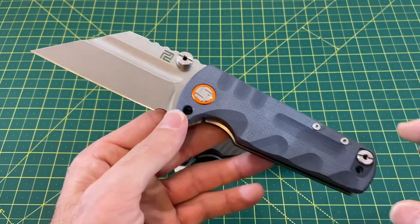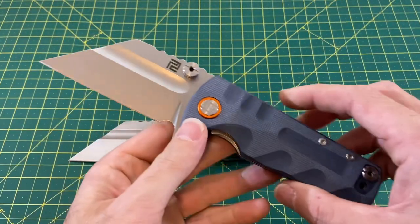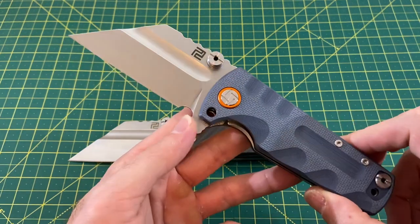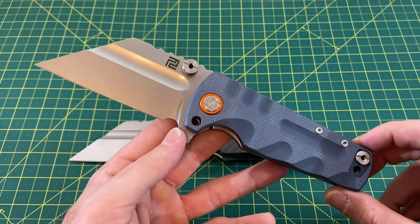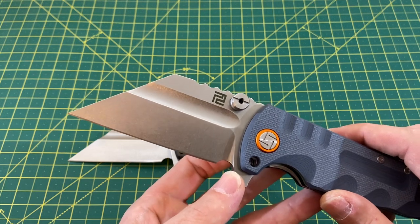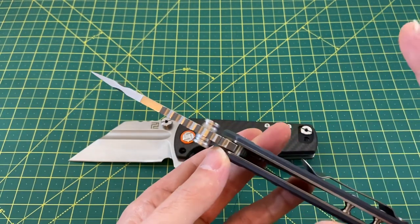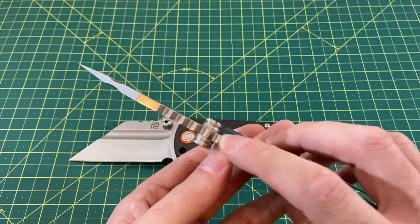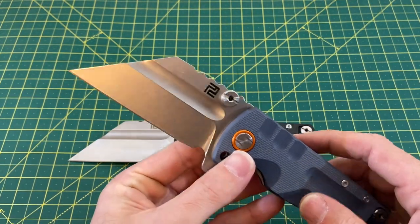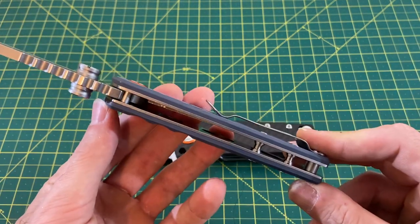Let's talk about this knife and go over some specs on this beast. I had to go to the gym and get some extra curls in for this one because this is not a light knife. We have an overall length of 8.3 inches, a blade length coming in at 3.5 inches, and a blade width at a very wide 1.81 inches. Blade thickness is a little thicker than normal — we're looking at 130 thousandths in blade stock thickness. We have D2 blade steel and a pretty gnarly Warncliffe blade with a flat grind. Handle length comes in at 5 inches with a handle thickness at 640 thousandths.